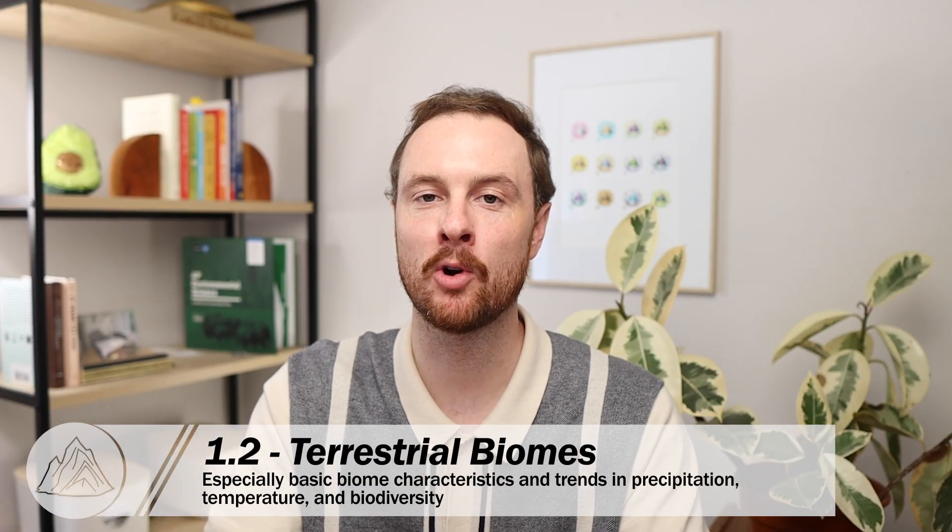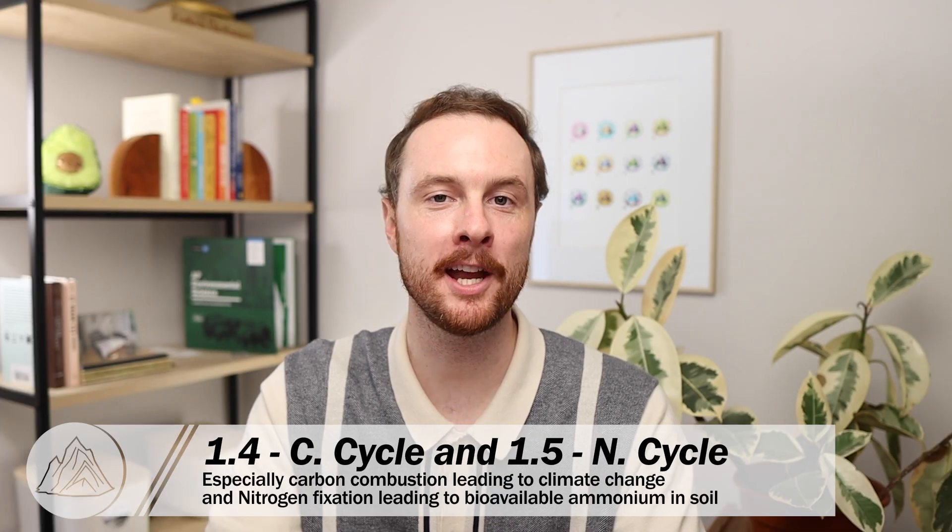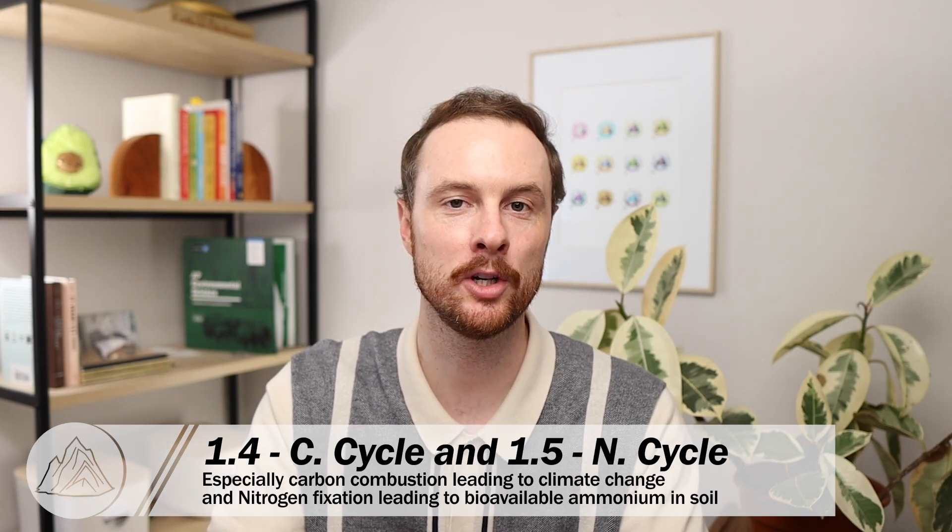Those are your five tips for writing a strong FRQ no matter what type of question you get. Now let's get more specific about the unit one test and what terms you might see on that FRQ. The first topic is 1.2, biome characteristics — there's a great video by Mr. W, a fellow APES teacher and YouTuber, that does a deep dive into terrestrial biome characteristics. The second topic is 1.4 and 1.5, the carbon cycle and nitrogen cycle. APES FRQs tend to focus on combustion of fossil fuels, how that fast carbon cycle process elevates CO2 in the atmosphere, and drives climate change. For the nitrogen cycle, FRQs focus on fixation — the process of bacteria in the soil or rhizobacteria in root nodules of some plants fixing N2 gas from the atmosphere and converting it into ammonium, which is bioavailable for plants to use.